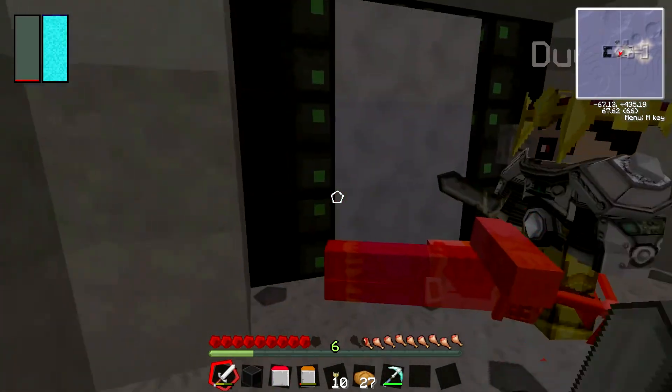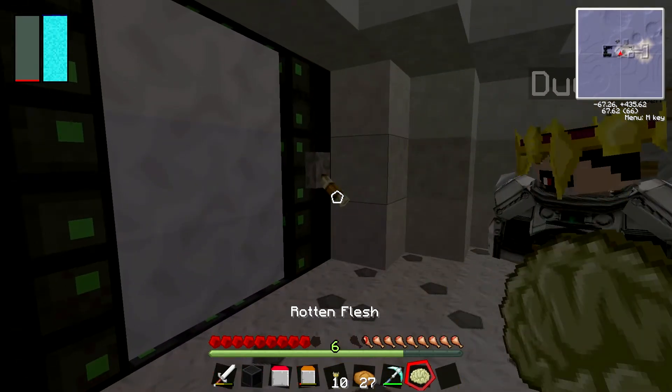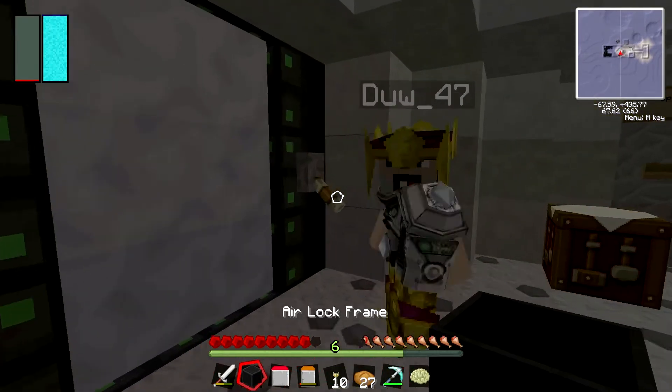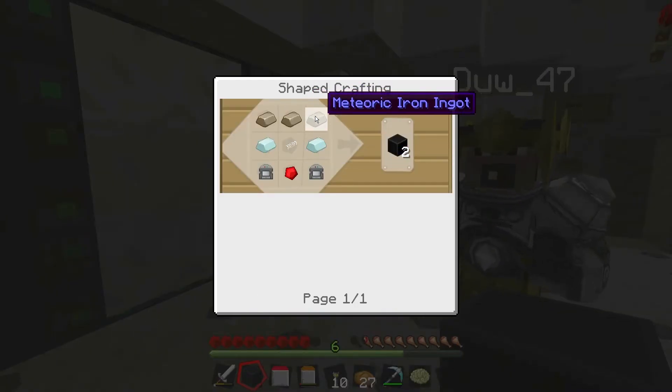So these are the actual proper airlocks. They do cost quite a bit to make. Is that the airlock frame that you need? Yes, each block. So you need six for a little basic one.